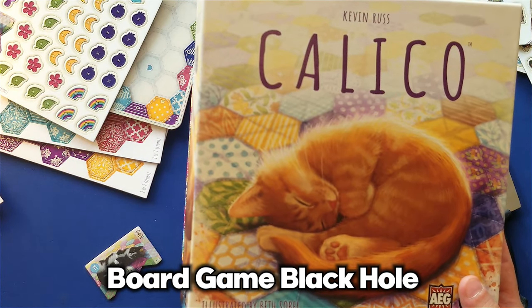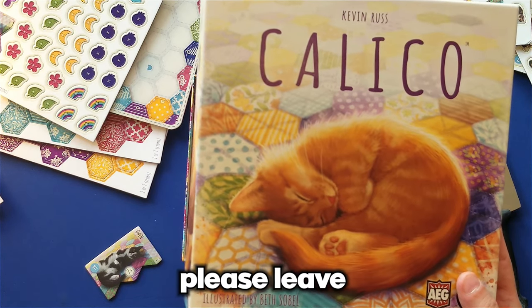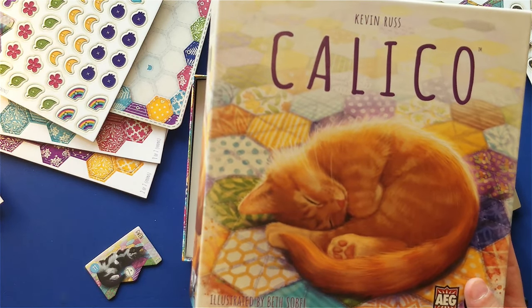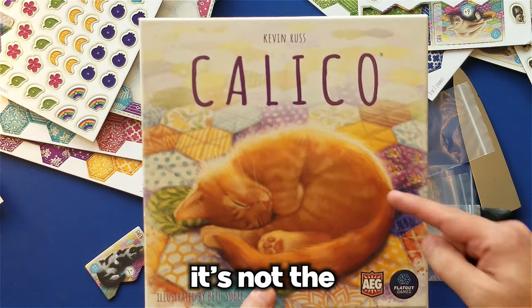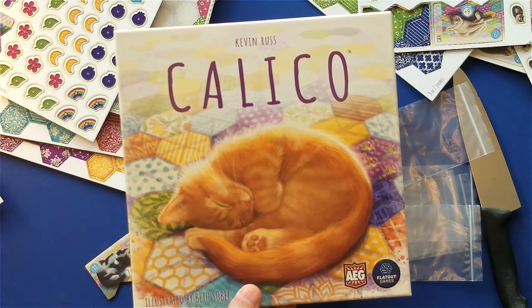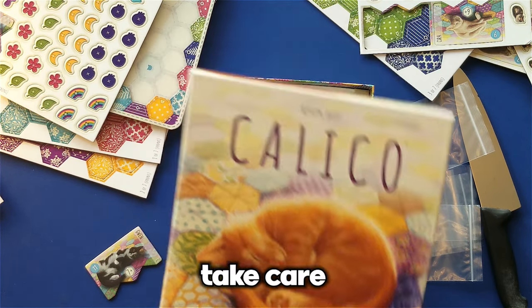This has been a Board Game Black Hole production. If you liked this video, please leave a comment, a thumbs up, and consider subscribing to the channel. And remember, it's not the games on the table that count — it's the relationships around the table that count. Take care.